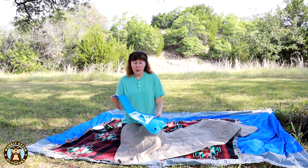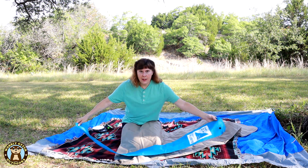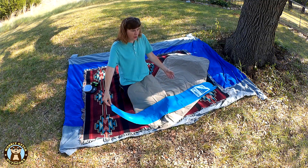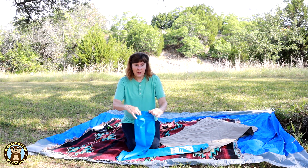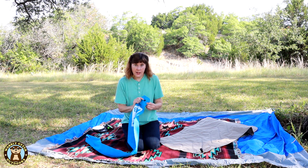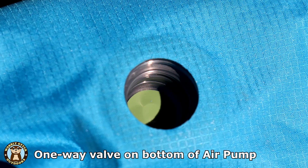When I received it, the thing that surprised me most about it is it's big. It said it was 18 liters and that should have been a clue, but my gosh the thing is huge. That's good though, because that means it can hold a lot of air. It has a nice opening and it's just a long tube.